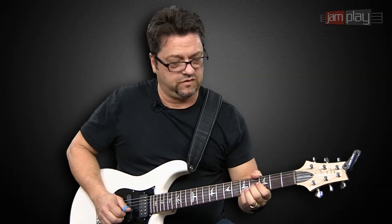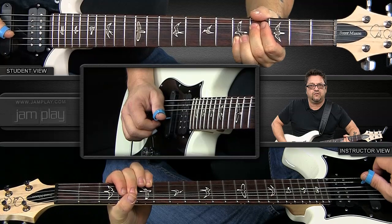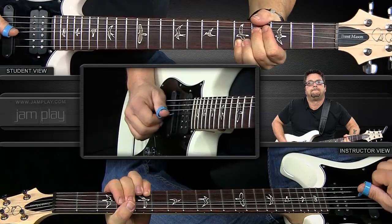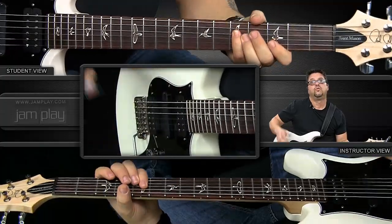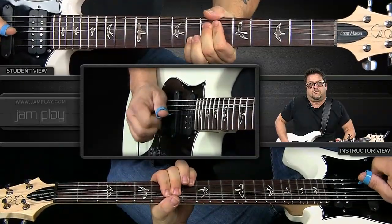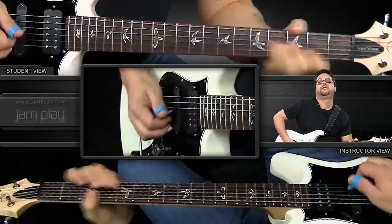It goes into the next position — this is the last segment until we get to the C sharp. So we do the double stops, bend it down, then an A note, then pick a G note, which makes it an A7 because we're heading to the D chord. Let's do it all together: one, two, three, four. Now let's hear it in context with the track.